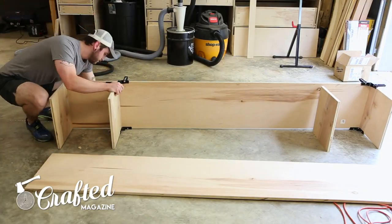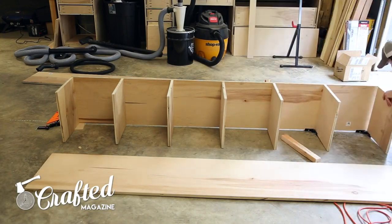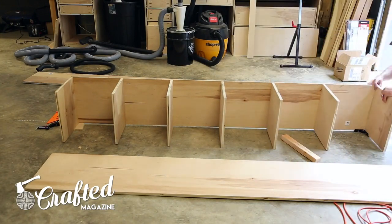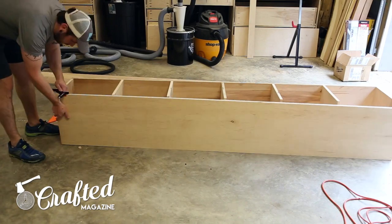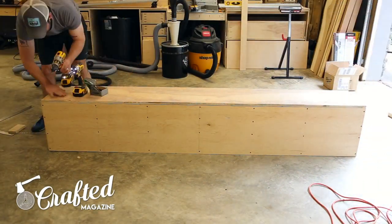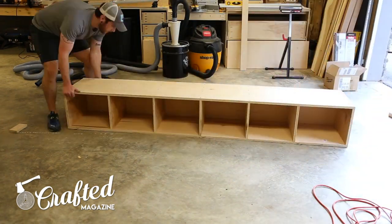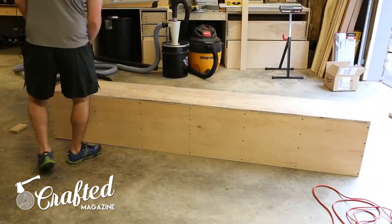I then built the top cubby system, which was simply a long box with dividers. These Bessey 90-degree corner clamps helped quite a bit. I used inch-and-a-quarter screws and glue, and made sure to pre-drill the holes since you're going into plywood end-grain and risk splitting otherwise. I attached the back in the same manner with probably more screws than were necessary.